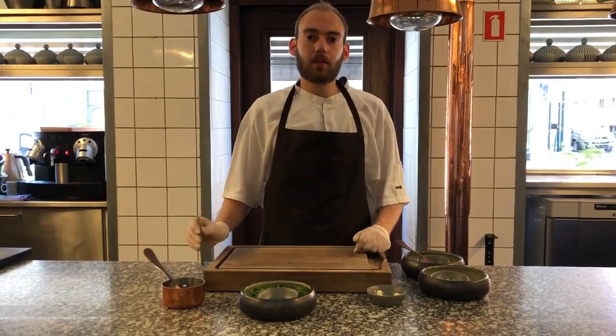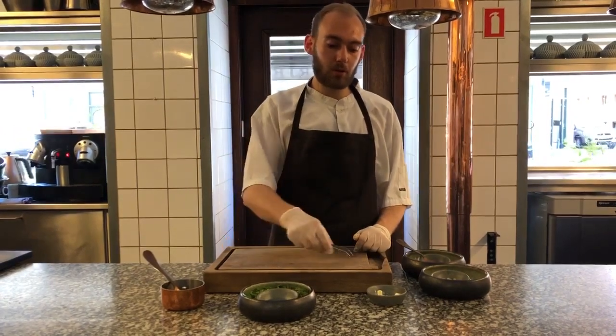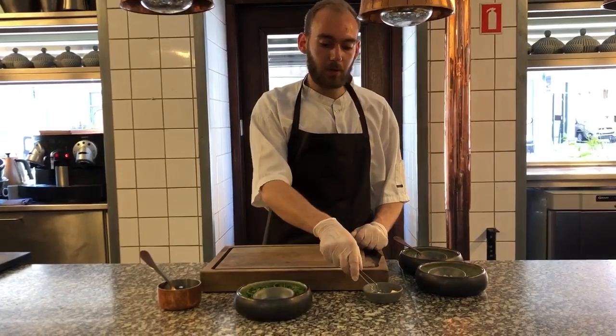Hello everybody, I'm Anders, I'm a chef student here at Cocker Little. Today I will show you one of our desserts. It is a pre-dessert to our big menu and small menu.